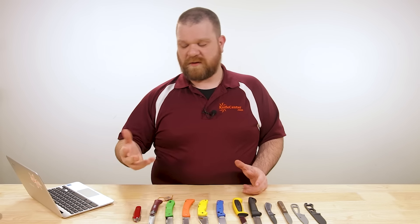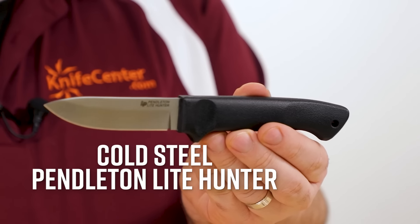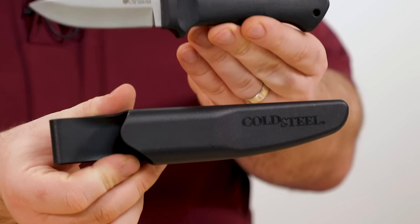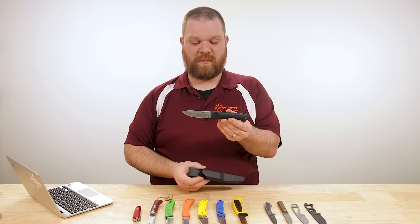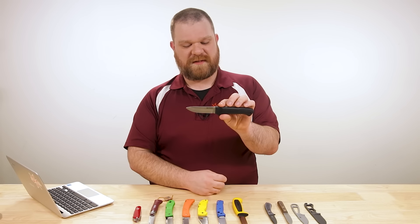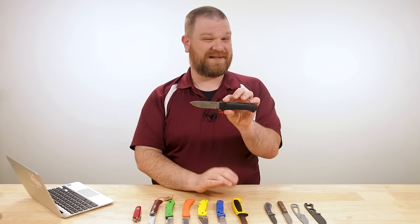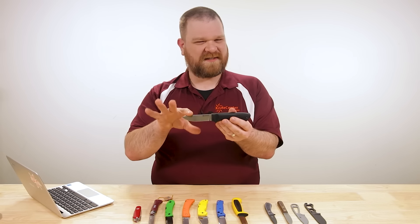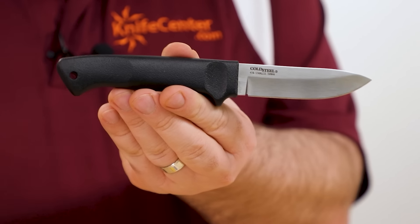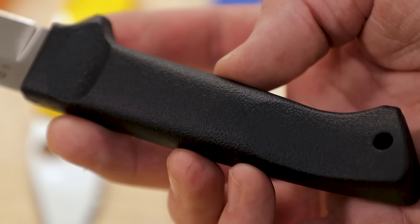If the Scandi grind isn't your thing and you want something a little more conventional, one of the frequent Mora alternatives I like to recommend is the Cold Steel Pendleton Light Hunter. This comes in about 17 bucks, and with the sheath — very similar in fashion to that Mora — comes in at 3.9 ounces. Just 0.1 of an ounce heavier than that Mora Basic. You've got a more conventional grind as we think of it here in the States — a hollow grind. Blade length is about the same as the Basic, around three and five-eighths. There's a nice horizontal grain finish on the blade, which is nice to see on such an affordable knife. We've also got a slightly more versatile shape with the drop point, and you've got some good slicing characteristics — with a name like Light Hunter, it also makes a very good hunting knife.